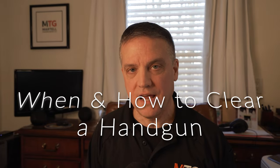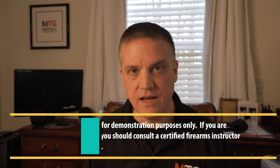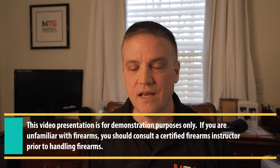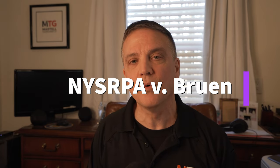Hi folks, Steve from Artel Training Group. Today I'd like to talk about when you should clear a handgun, make sure that it's safe, and how to do so properly. This concept applies to all firearms, but today I'm going to demonstrate with handguns. As more people are becoming gun owners and as more permits to carry are being issued since the NYSRPA versus Bruen decision, I think it's important to talk about when and how to properly clear a handgun.